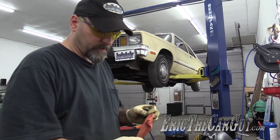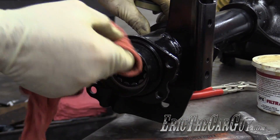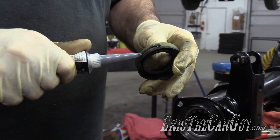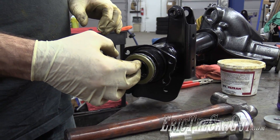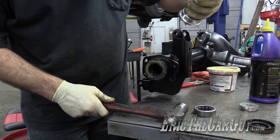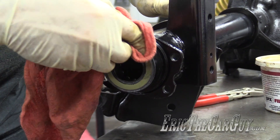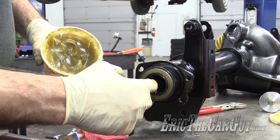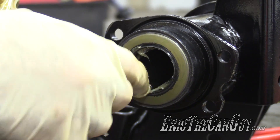Before we install the seal, I'm going to clean out the bore and wipe it down a little bit. Just like with a pinion seal, I'm going to take a little bit of RTV and put it on the outside. This is a black oil-resistant RTV. Then I'm going to take a little bit of translube — grease will work — on the inside of this seal so that way it doesn't start out dry.